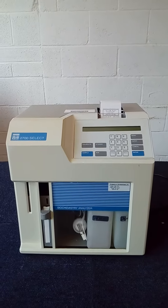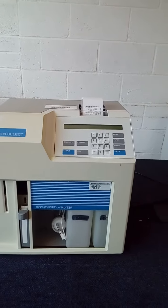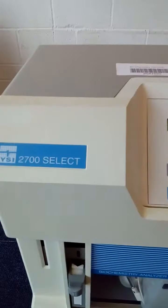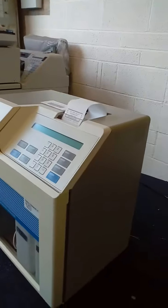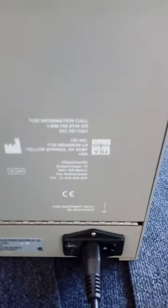This is Lisa Gregory from Richmond Scientific, and this is a test video on the Biochemistry Analyzer 2700 Select. I'll give you a 360-degree view of a piece of equipment which is in good condition — just a few minor scratches, but nothing that will impede the working order of the unit.